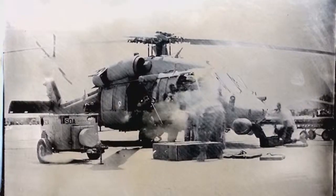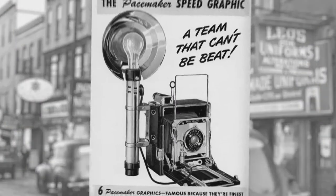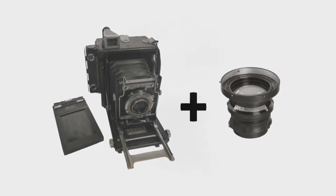Zero percent humidity in Afghanistan meant the emulsion was drying as he was pouring it onto the plate. Drew was not doing a period piece — this was about making tintypes. He used a Speed Graphic from 1930, a 4x5 press camera, and an Aero XR aerial photo lens that had a special adapter made to fit onto the camera.